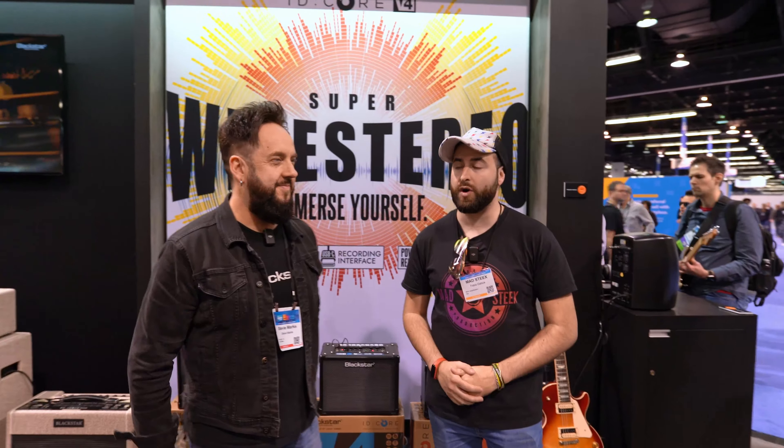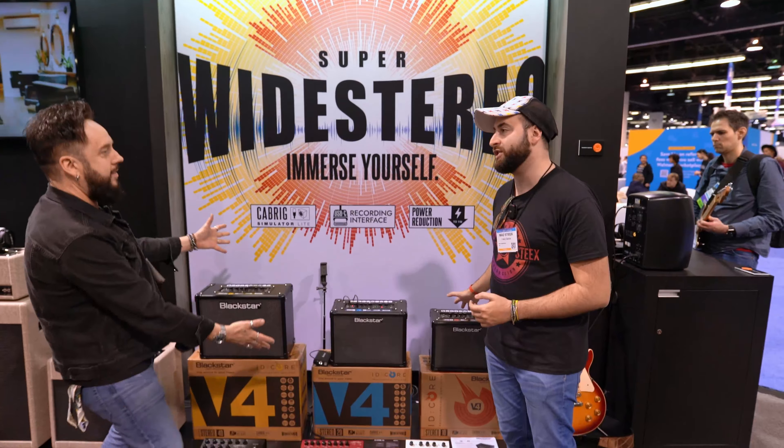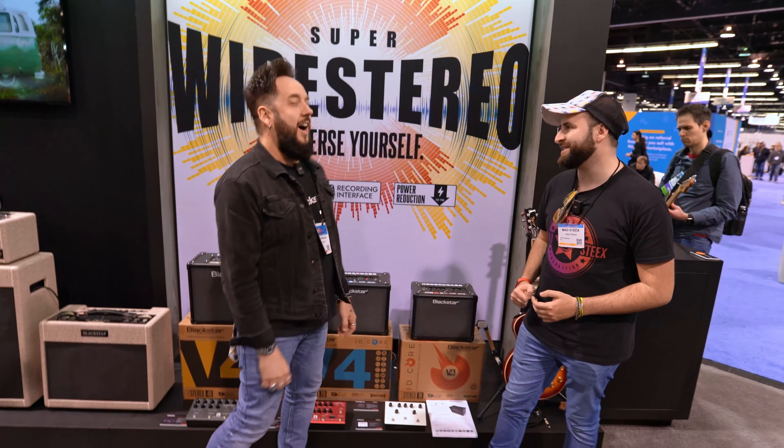Hi guys, I'm Sticks Audio Media Production here at the NAMM Show 2024 with Steve from Blackstar to announce three new products for this year. Let us know everything.